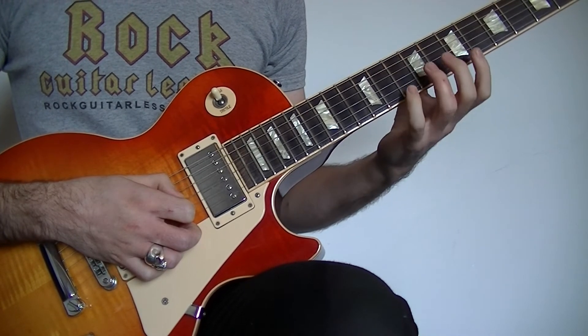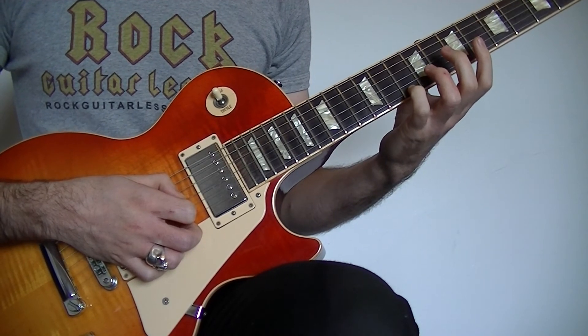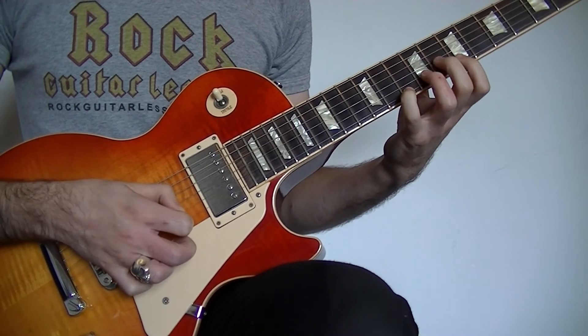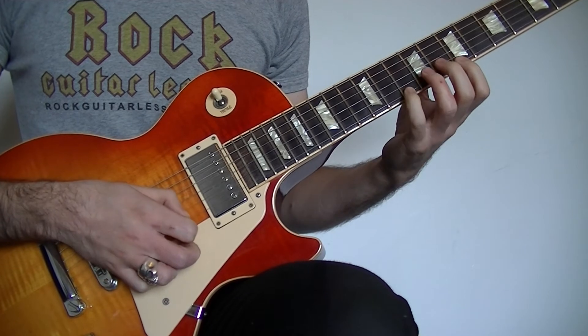Next you're going to play the exact same thing except you're going to pick the 10th fret on the high E with the 4th finger 4 times: 1, 2, 3, 4. Like that.